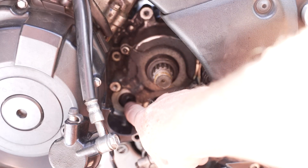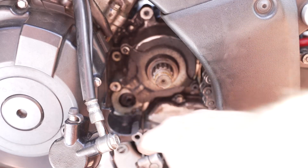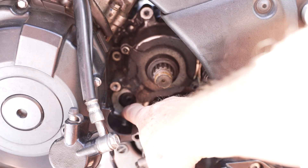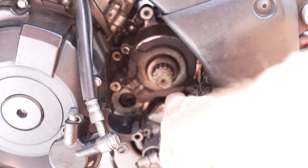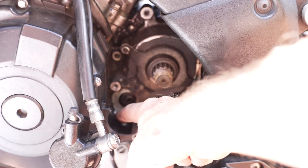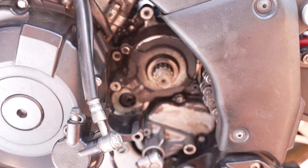So this is the seal that's bust. You can see I've kind of pushed it in to try and get it out, and found that it's overlapped by this plate here which goes all the way around. I've taken the front pocket off and by the looks of it I've got to take the stator cover off as well, so I'll probably have to get a new gasket for that.